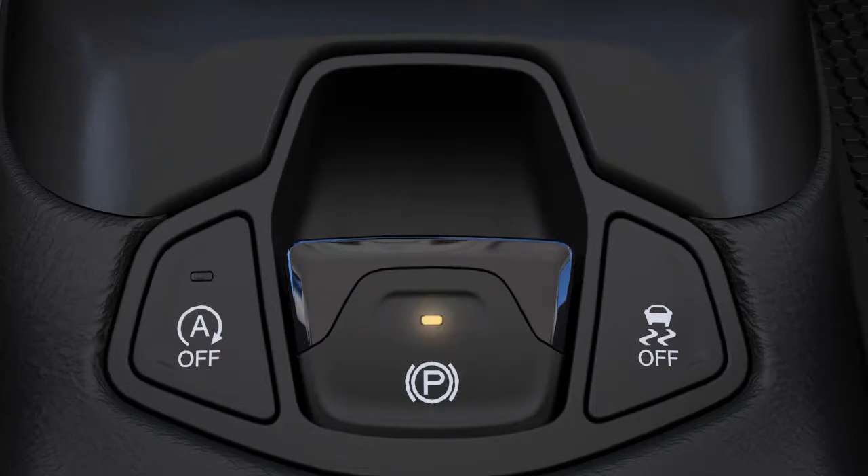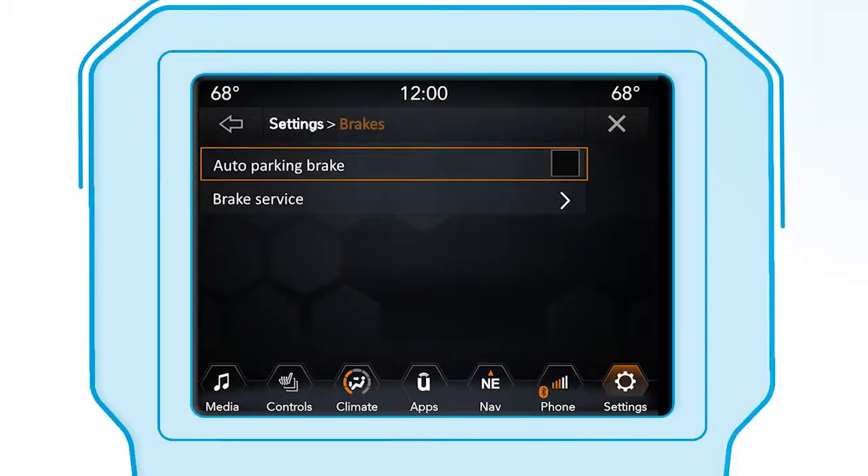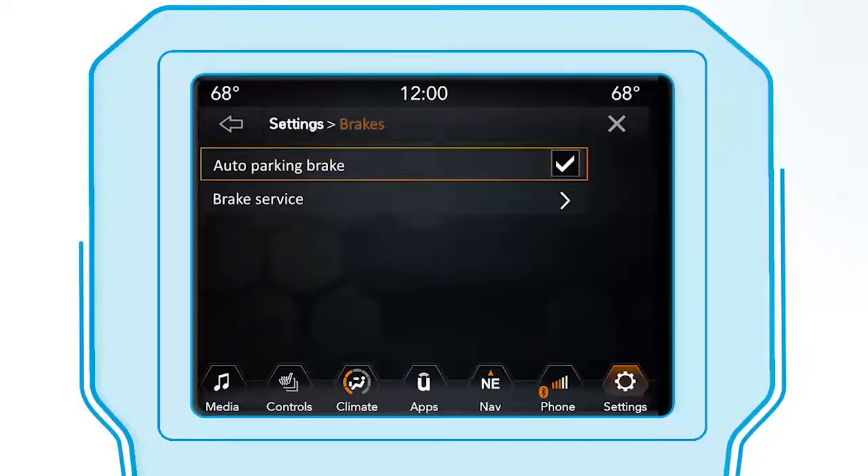You can also have it engage automatically every time you put the vehicle in park by enabling the Auto Park brake feature in the Customer Programmable Features section of the Uconnect settings or through the instrument cluster. Here's a quick note though.